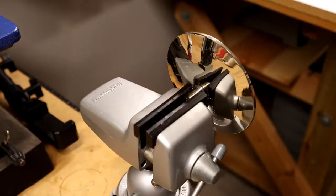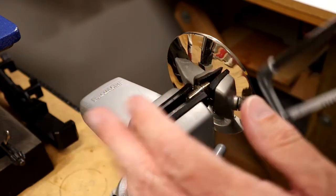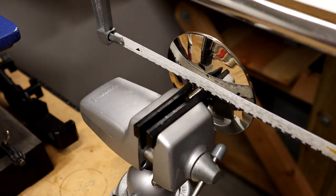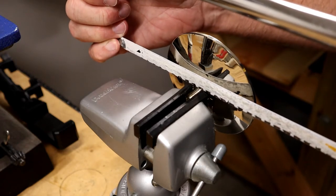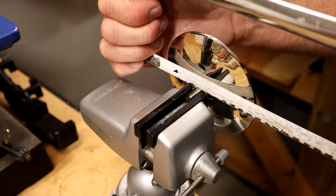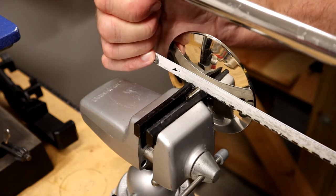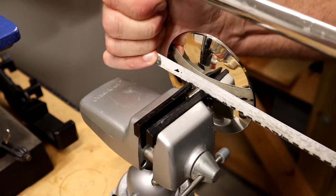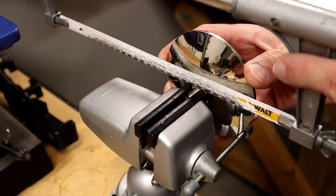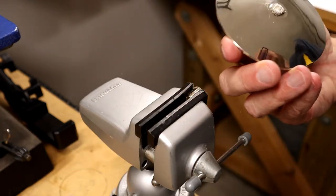Everyone watching who thinks this hacksaw is not the right tool — yeah, you're right, but it's what I have handy. This is kind of the point of no return because once I saw through this piece it's done as a candlestick. From the filings coming off it looks like it might be aluminum — I thought it would be brass. Definitely getting thin… there we go. Yeah, I think it's aluminum.